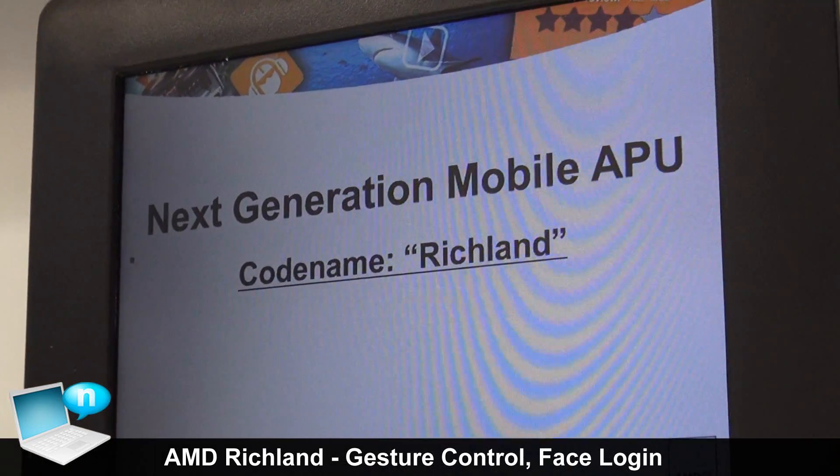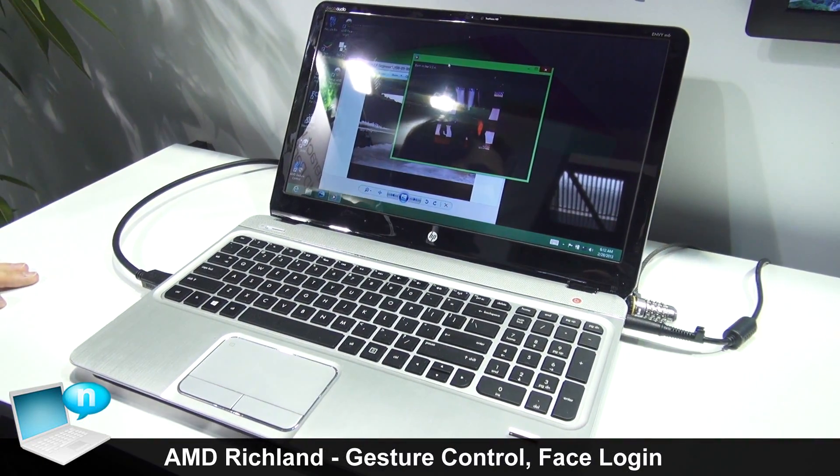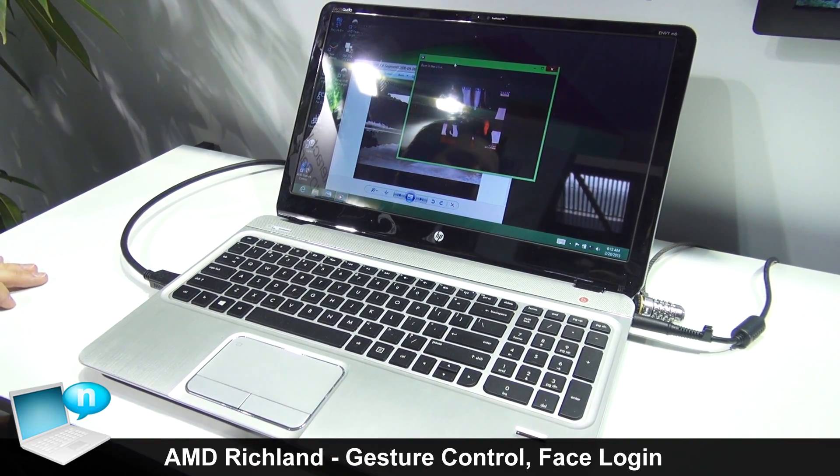What we're looking at here is our next generation of mobile APUs. The codename is Richland, and this will be coming out in the near future.